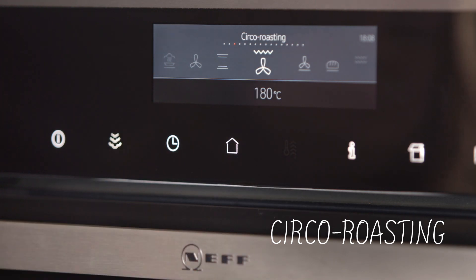Circoroast cycles the grill element alternately using the fan to distribute the heat throughout the oven. This has a rotisserie effect, making it perfect for whole fish, lamb shoulder, or turkey and chicken thighs.